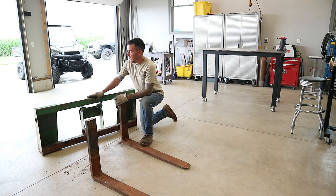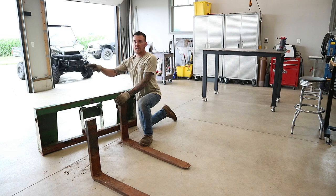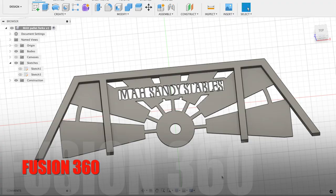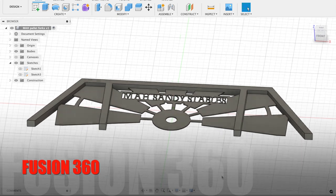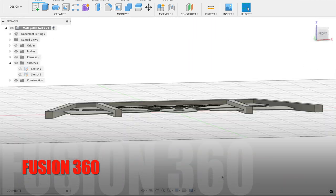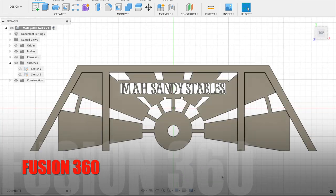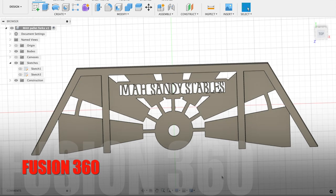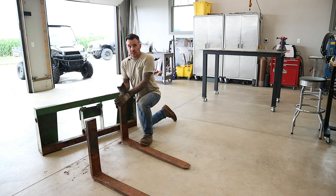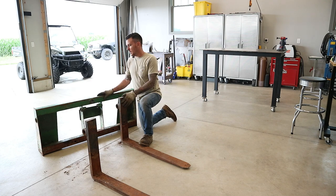Now that I got this thing disassembled, I'm going to start working on this rack up here. I already designed this on Fusion 360 — I got a little 3D rendering here. You can kind of see I got the one-and-a-quarter by one-and-a-quarter square tube going all the way around, and then I've got that windmill insert with the MAH Sandy Stables logo incorporated into that insert as well. Next step, we're going to get some material loaded up on the CNC machine, get that insert piece cut out, and we'll start welding that cage together and get it welded onto this fork mount right here.